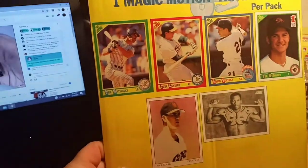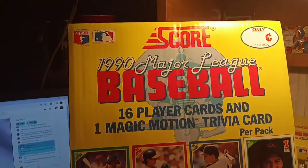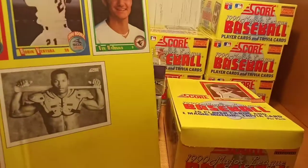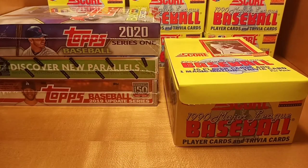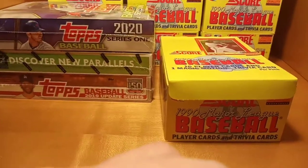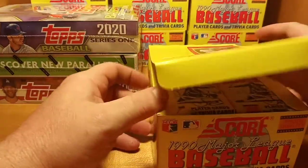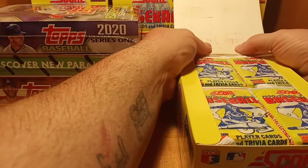It did come with this cool poster card — it's got the Bo Jackson on it, and yeah, this looks like a board that would be posted at the local card shop or the LCS. I will be posting that in my break room. Anyway guys, without further ado, let's get this box ripped open and see what we find.